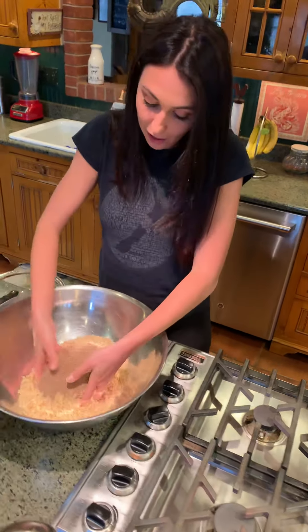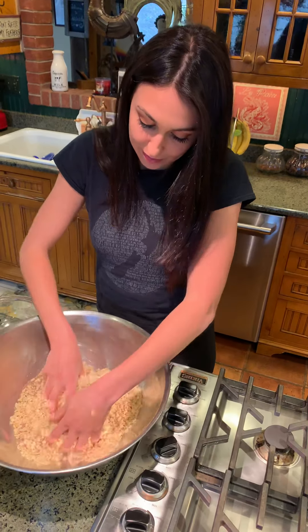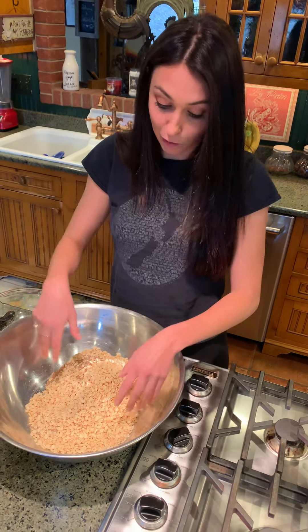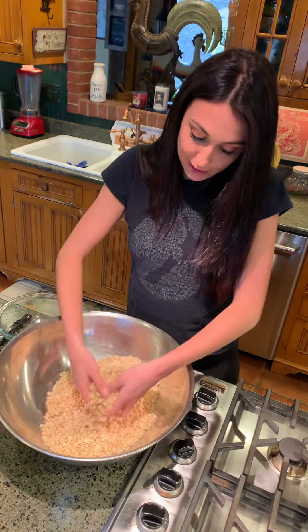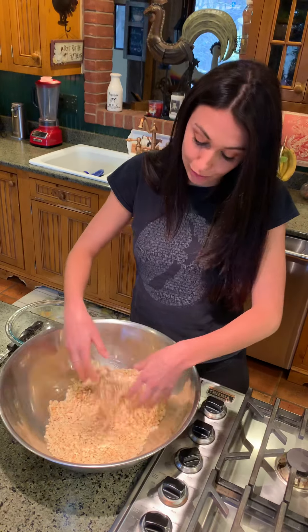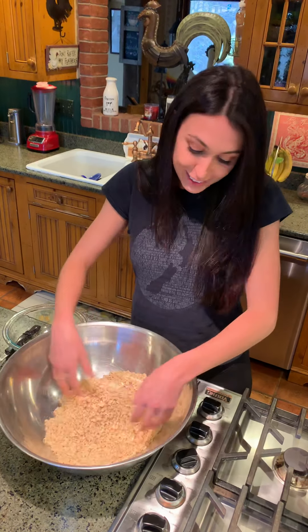We're just gonna blend that all together. My hands are clean — trust me. I've washed them a million times today and I washed them right before I started this, because you do not want to spread germs. The kids will have so much fun doing this.